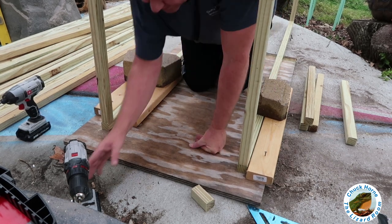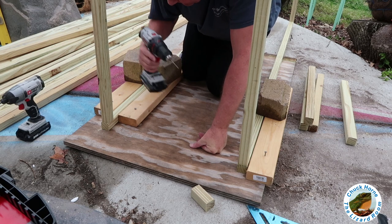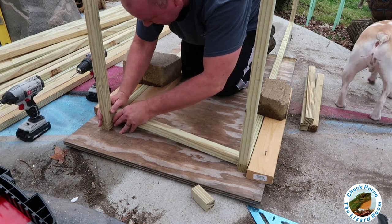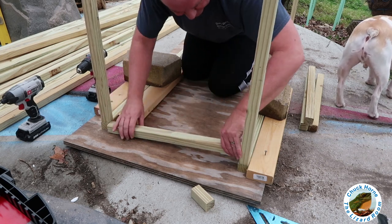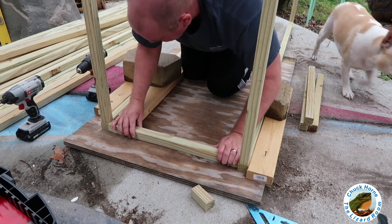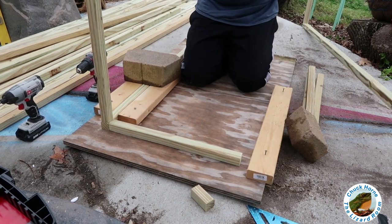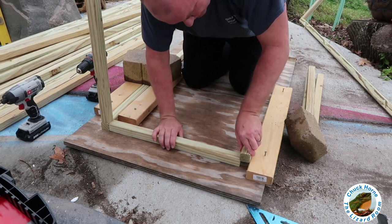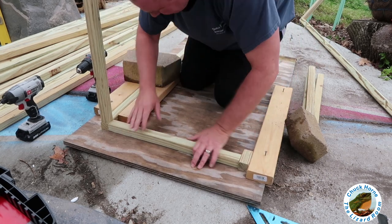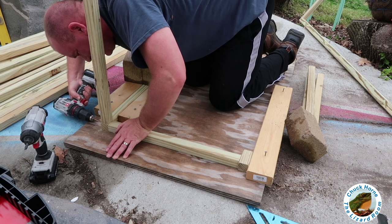All right, so it worked pretty good getting two sides together. Now to finish the sides, my question is when I go to drill these holes and put these screws in, am I going to hit the screws that I already did? Let's not be an idiot about this. Let me put my little spacer block back on. Okay folks, let's see how lucky I get — I'll go a little off to the bottom, I guess, and a little high on the inside.